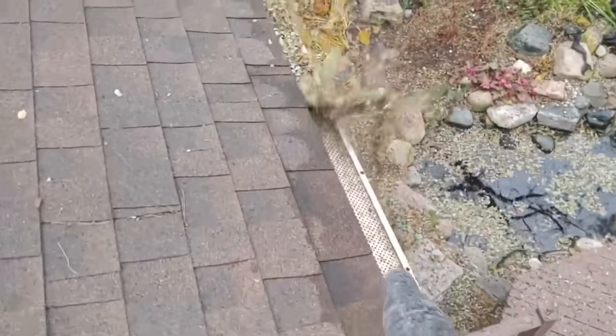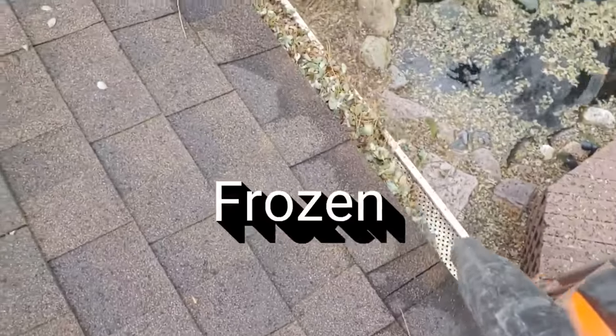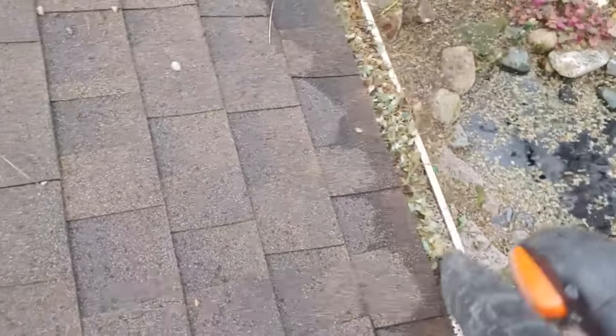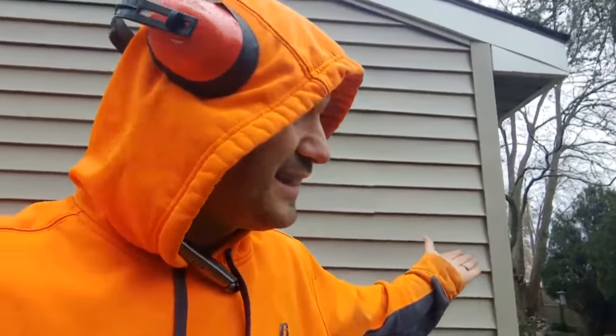We do upsells and add-ons as well, like gutter cleaning. Starting from the top down, every single property needs gutters cleaned. So $85 for a ranch house, $149 for a bigger ranch house, $199, $249. The only reason I charge $85 for this specific client is because it's a small house and it takes a couple of minutes. I've had this client for many many years.